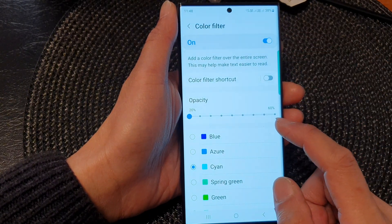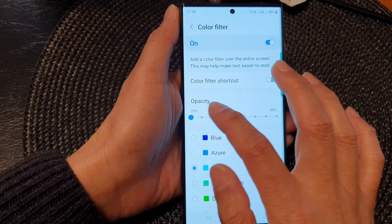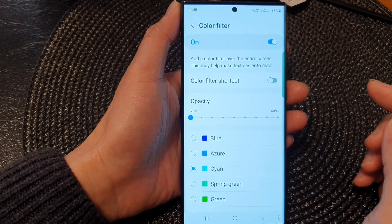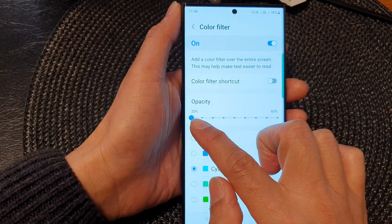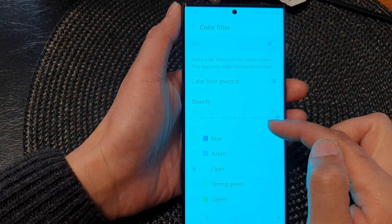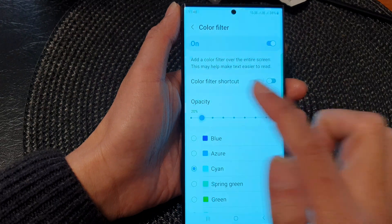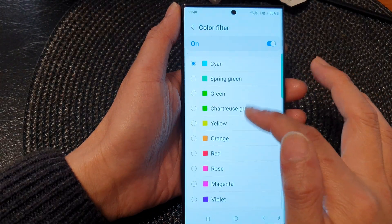If you want your screen to be cooler, you can choose Cyan — this will apply a cooler filter on top of your screen. The lowest opacity you can go is down to 20, and you can increase up to 60, which makes your screen a bit more blue and cooler.